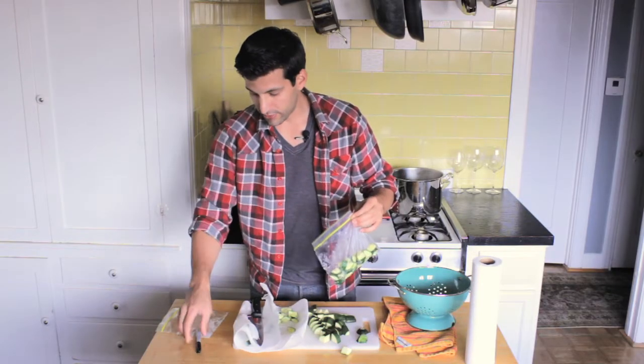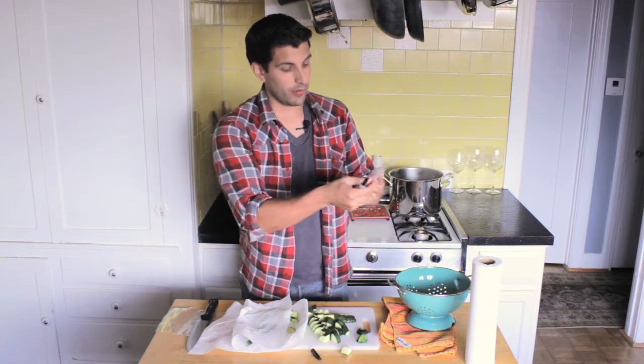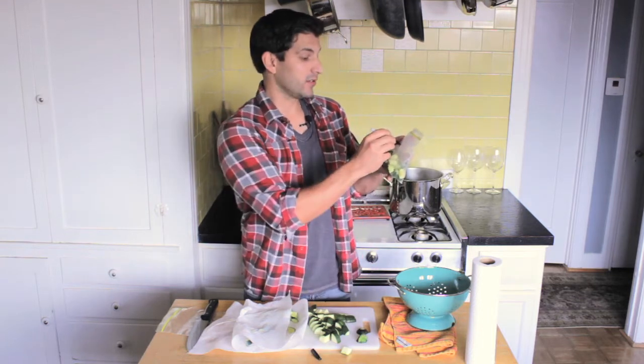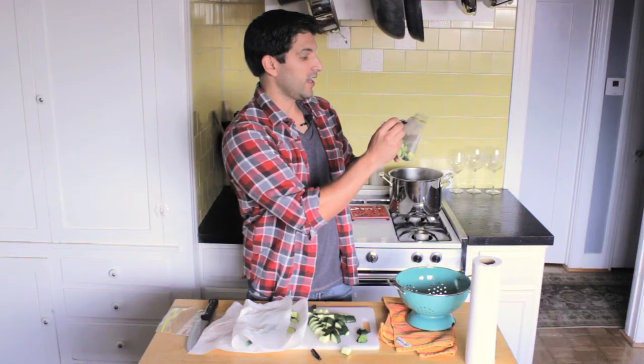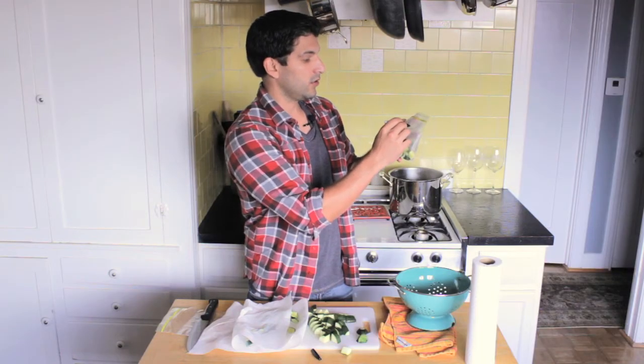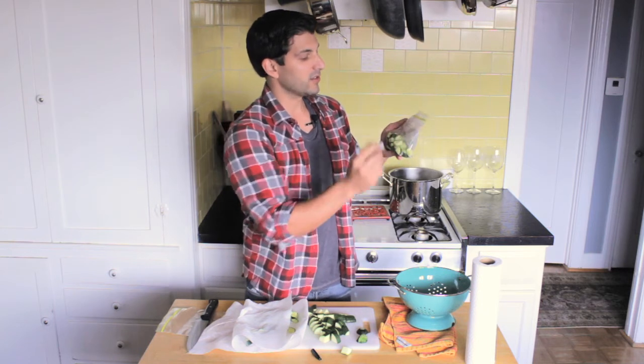What I like to do to make sure I know how long they've been in there is get a sharpie and write right on the outside of the bag. So we have 'zucchini' and today is 6/20/2013, so I know when they went in.